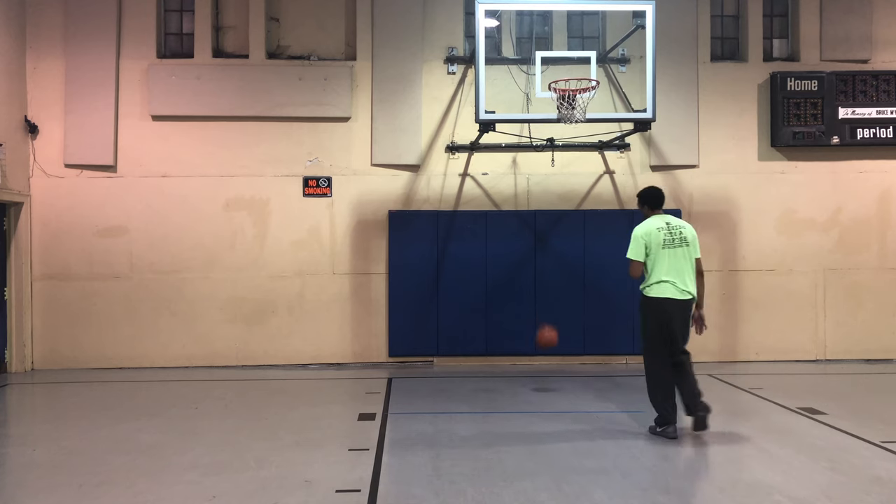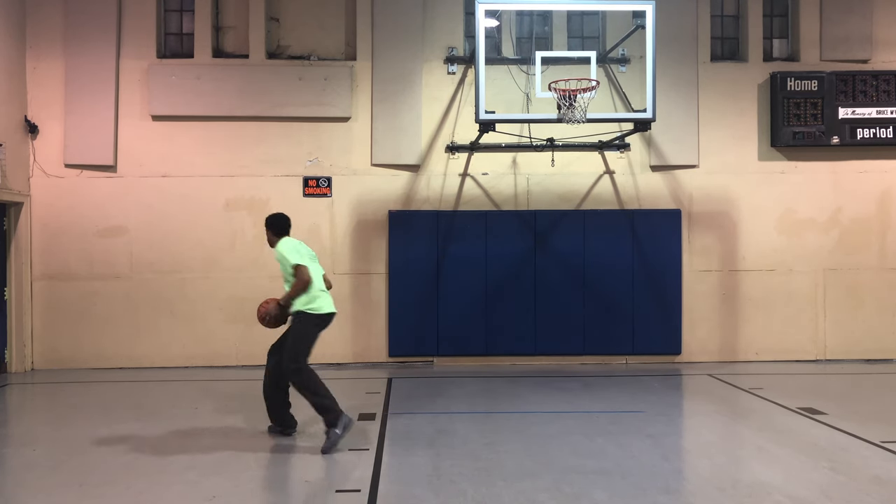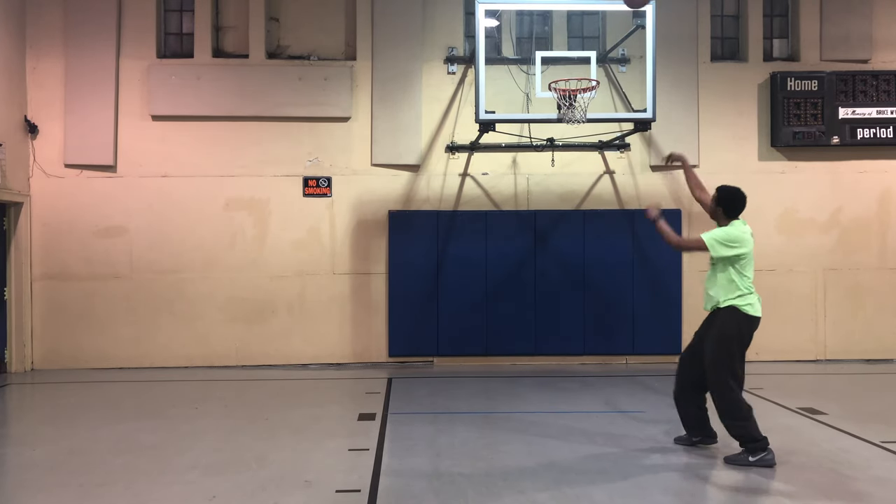Those are my five post moves that will make you impossible to guard in the low post. Let me know in the comments what you think about those moves — I want you to take them to the open gym, work on them, and see if they work for you. I hope you got some value out of this video. Thanks for watching, I'll see you guys next week. See you later.